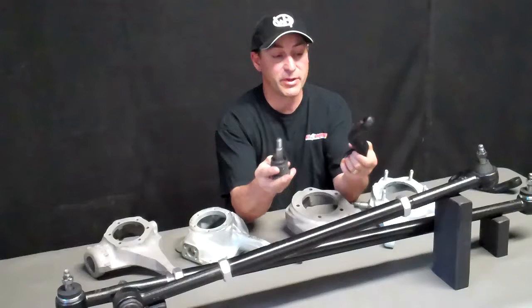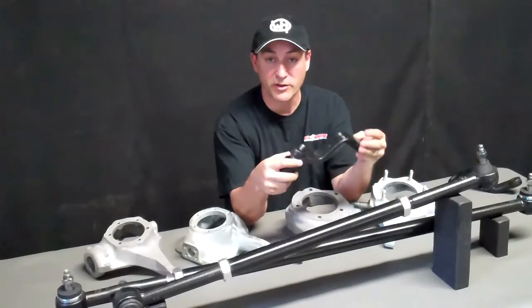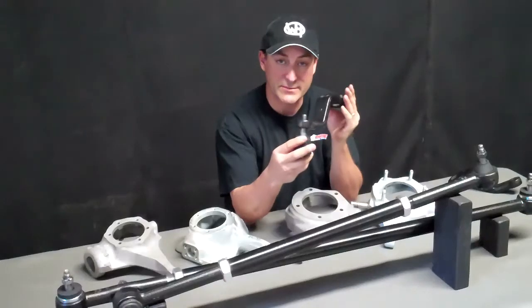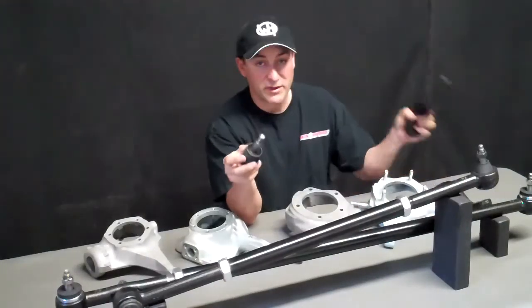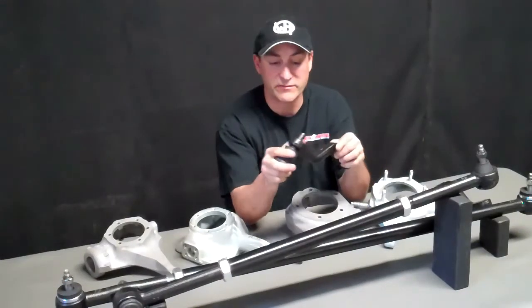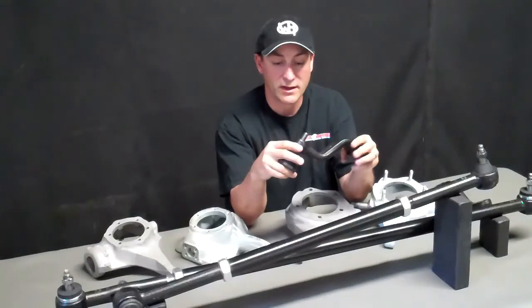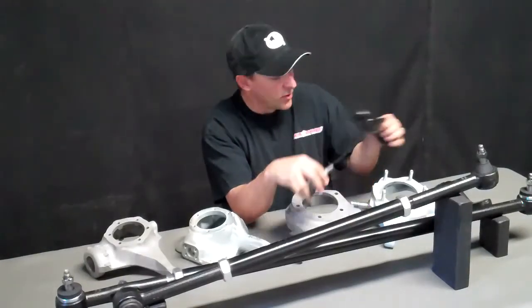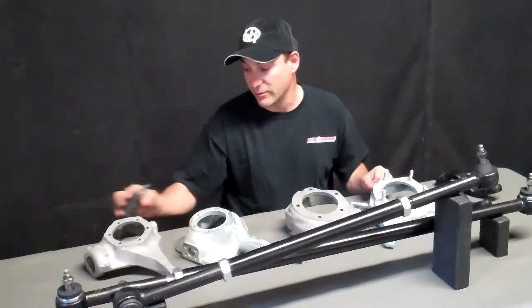We need to know what you're putting it on, and that goes the same for the pitman arm. The early 66 had a small taper — it's actually the same as the 76/77. Later 66 to 75 used a larger taper, which is obviously more common. We just want to know what you're hooking it up to so we can set the system up specifically for you.